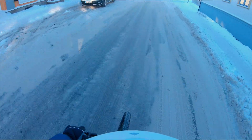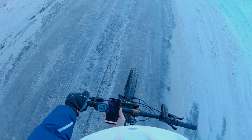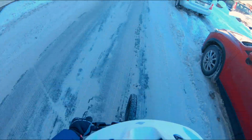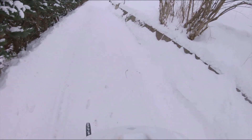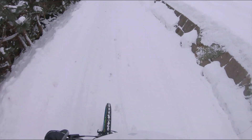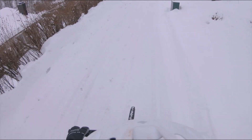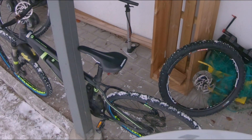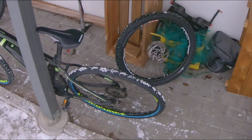How does it look now? Not too bad — it's still a little bit low, but way better. And how about with a set of 29er wheels? Actually still a little bit low, but these 29er tires are pretty small — not much bigger than the 27 plus tire.